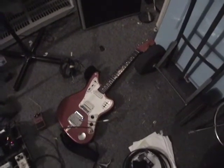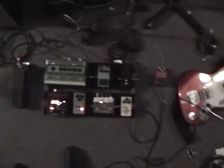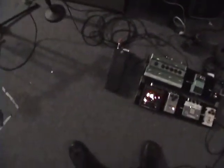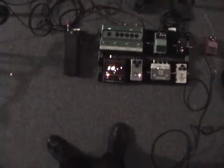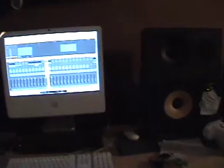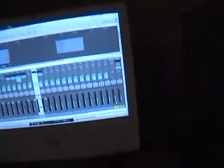Next crazy guitar overdub. Jaguar into tuner, into tremolo pan pedal. With one side going to the fuzz into one channel of the amp. The other side going to the Red Llama reverse delay into the other channel of the amp. Here is the guitar with the tremolo pedal.